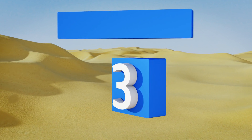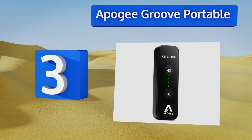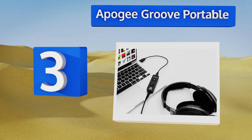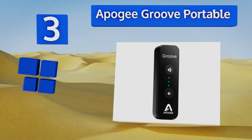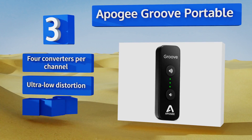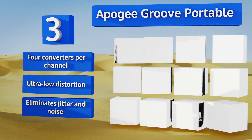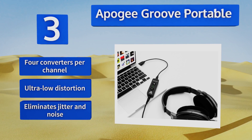Nearing the top of our list at number three, take hi-fi audio with you everywhere you go with the Apogee Groove Portable. It has a constant current drive that helps provide a smooth frequency response with any pair of headphones and simple three-level volume controls built right in. It features four converters per channel, ultra-low distortion, and eliminates jitter and noise.